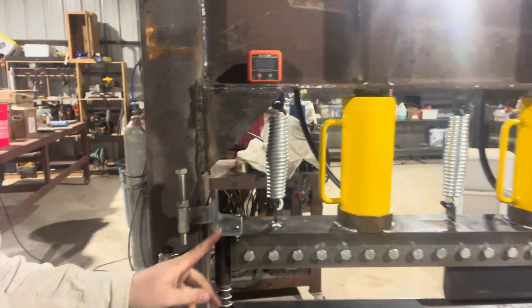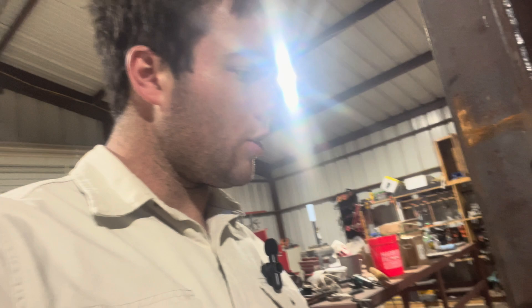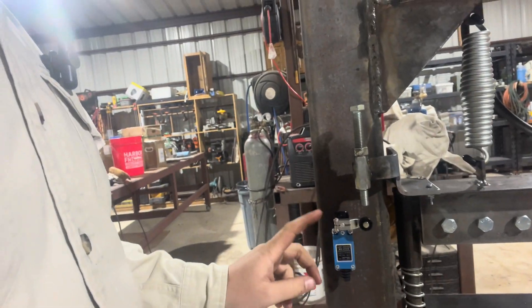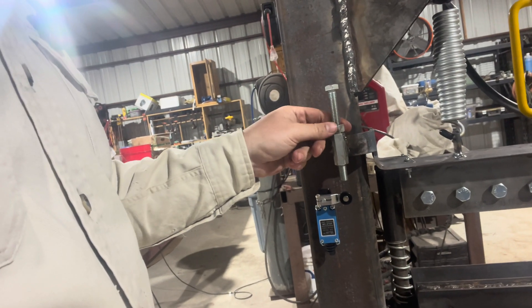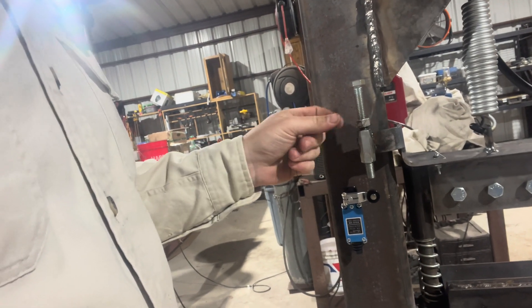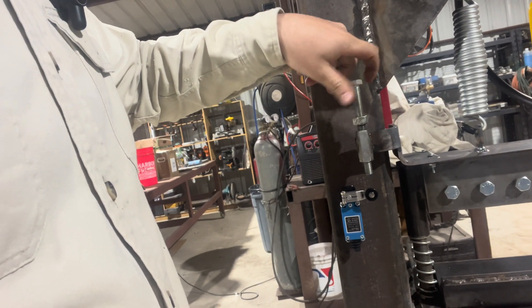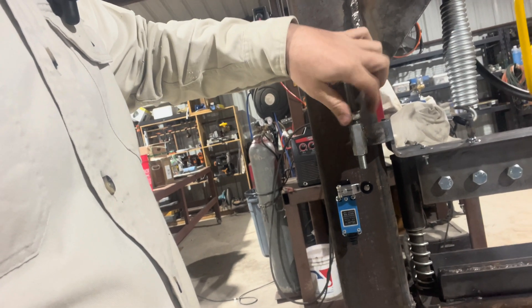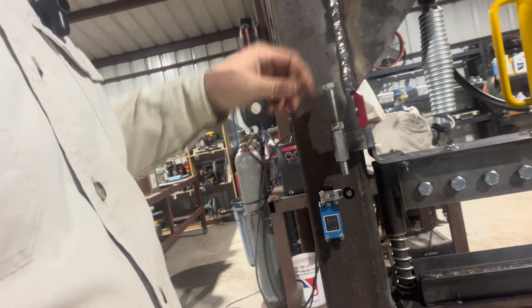We have the bracket we bent now attached, as you can see here, and we put two number 10 by 32 by one inch screws in there. The pack comes with six of them and you need four of them for this limit switch. I let my buddy weld this nut and bolt on here. Essentially this is going to be your adjustable angle stop — you want a long bolt here and a nut on top so you can lock it in place whenever you get to the desired angle.